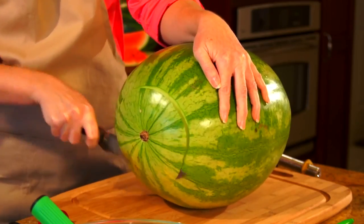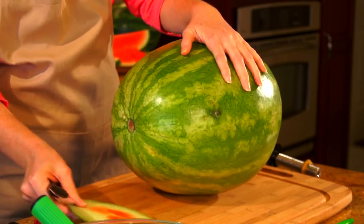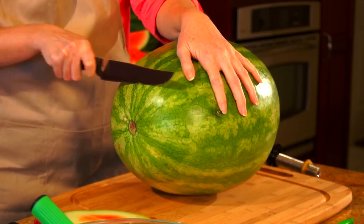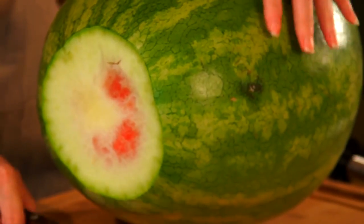For step two, on a cutting board place the watermelon on its side and cut a quarter to a half an inch from both ends, being careful not to cut too deep into the white part of the rind. One side will provide a sturdy base.